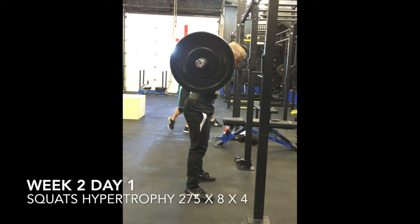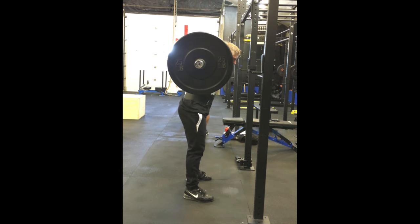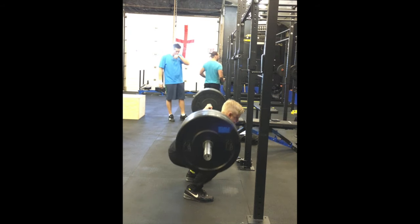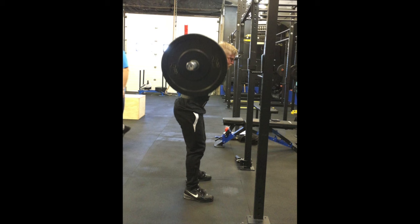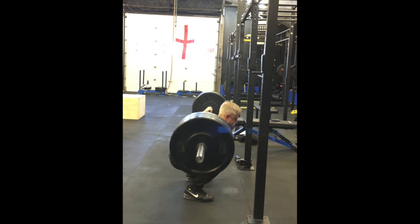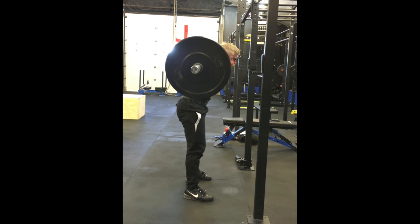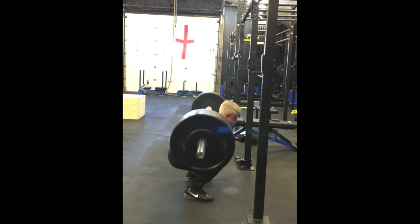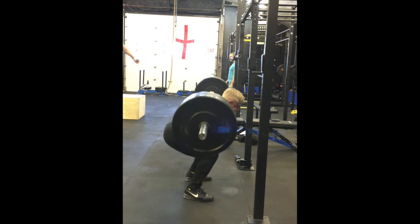Hello guys, welcome back. This is week two of my 12-week training program. I'm currently participating in a 12-week training study by The Strength Athlete — something Bryce Lewis has prescribed. We're starting off the week with squats and bench press. This is my squat hypertrophy day, pretty much a continuation from last week.